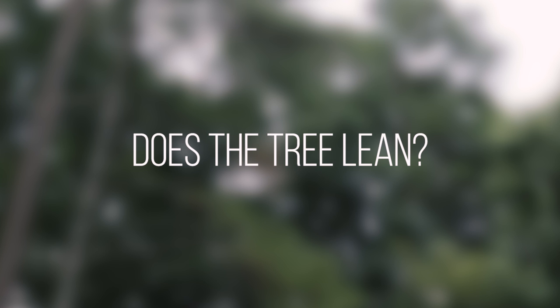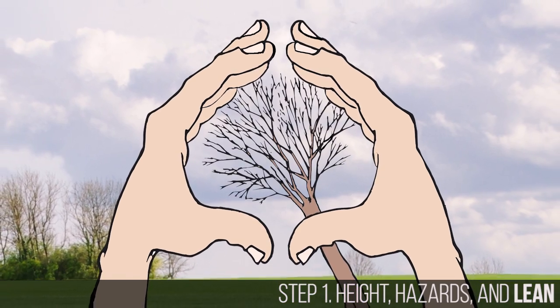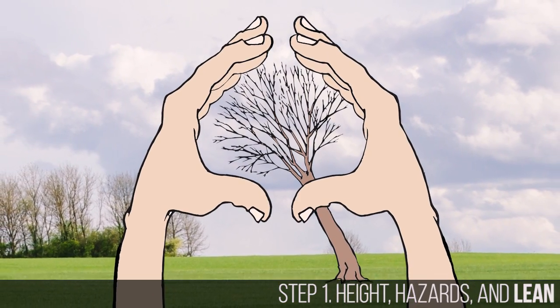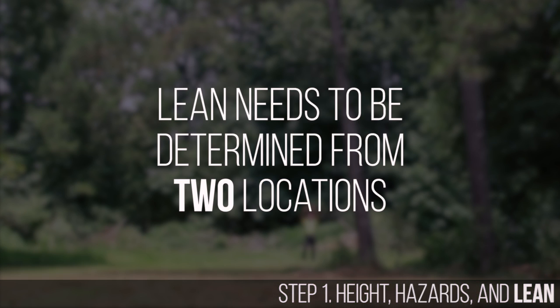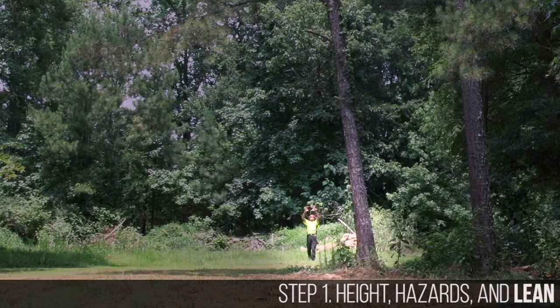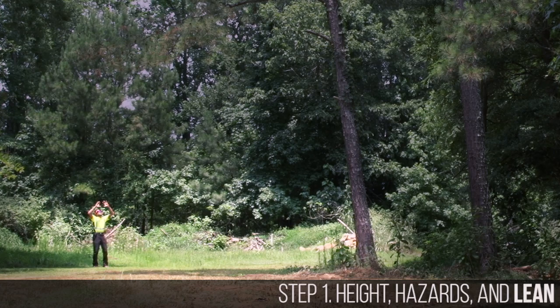Does the tree lean? Make a circle by placing your index fingers and thumbs together. Peer through the circle and step back until you have most of the tree's canopy in the circle. Drop an imaginary line from your index fingers and thumbs to the ground — how far is that line from the base of the tree? In this case it's four feet. Lean needs to be determined in this way from two separate locations: first in the line you intend to fell it, and second 90 degrees perpendicular to that.